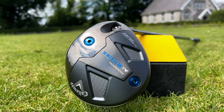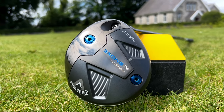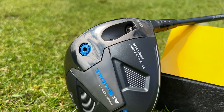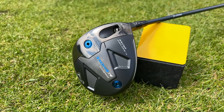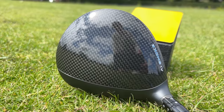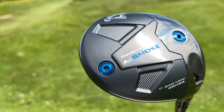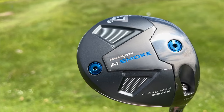So the inevitable has finally happened. Callaway have produced a mini driver. The question is why? Why would any golfer want a 340cc head, a 43.75 inch shaft, and a choice of 11.5 or 13.5 degrees loft? And why are mini drivers the hottest property right now?